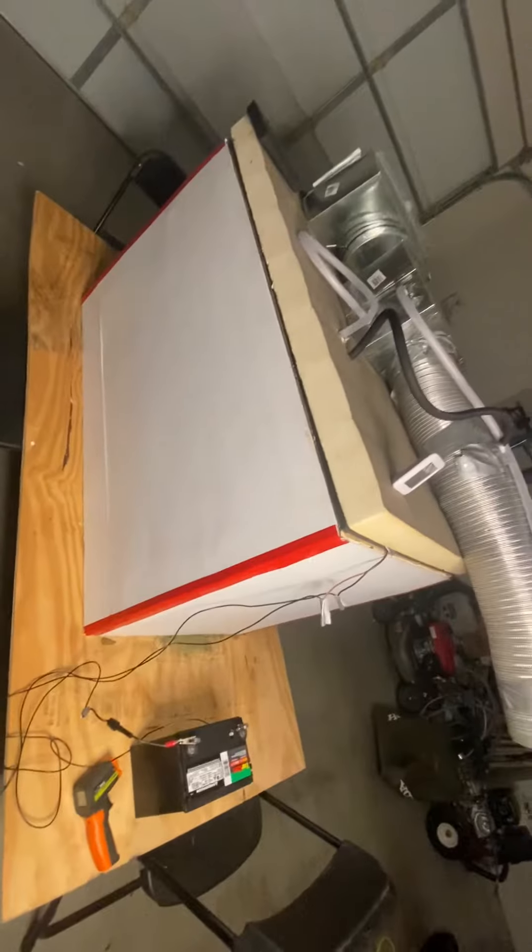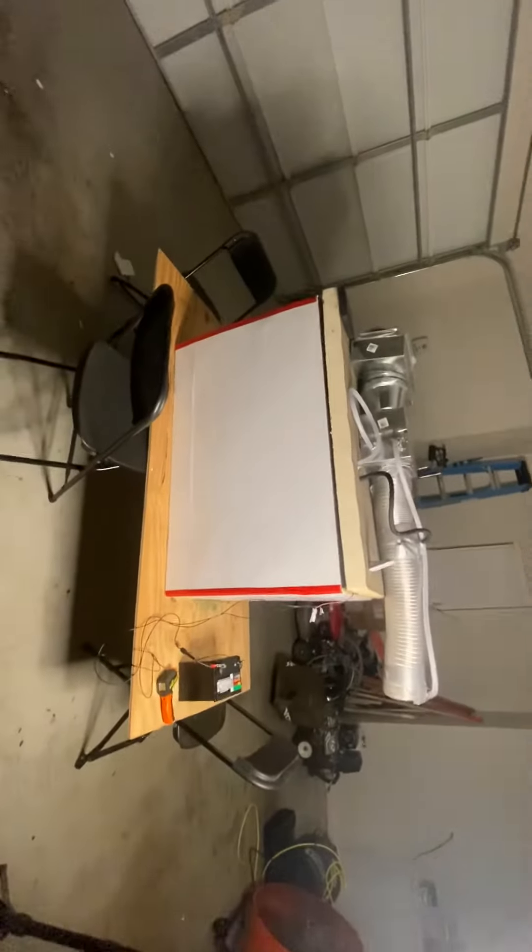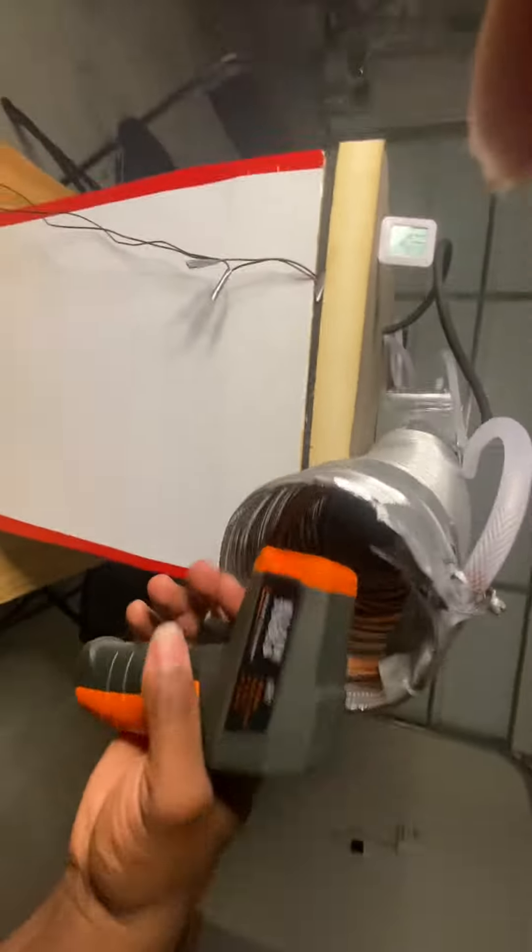Got it on the makeshift table, being powered. This sucker will run fully by itself with these chargers, with this little battery here. I'm going to load this sucker in my van.